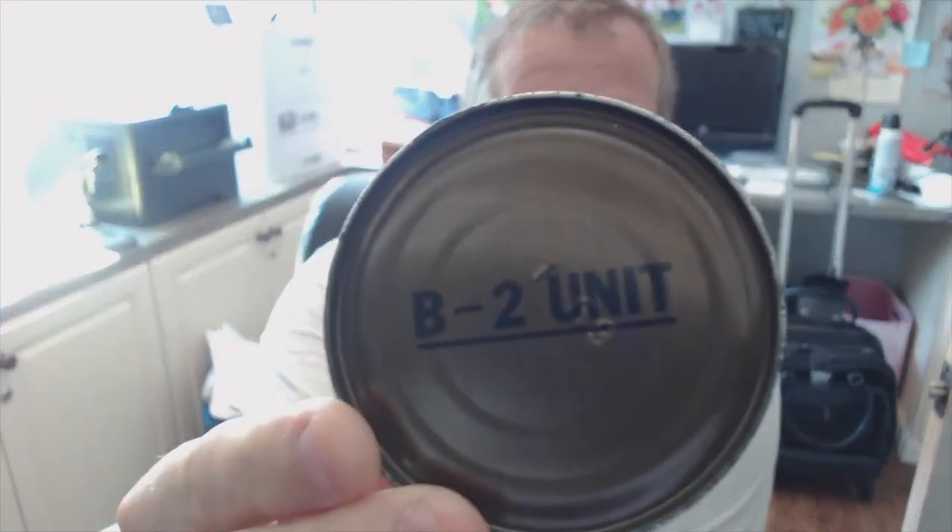Hi everyone. I have a can here that I bought on eBay — it's a Vietnam era rations can of some kind. It says B2 unit on it. If you look closely you can see there's a stamp on there: 1-69, meaning January 1969 is when that can was packed with food inside that military men were supposed to open and eat. I don't know what's in here; it's not labeled other than B2 unit and 1-69.